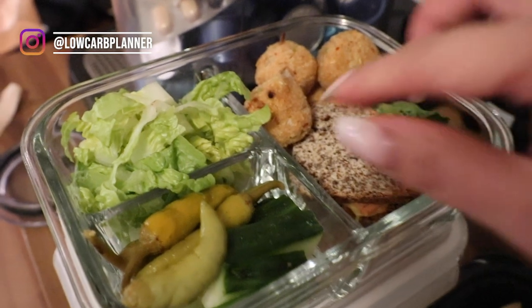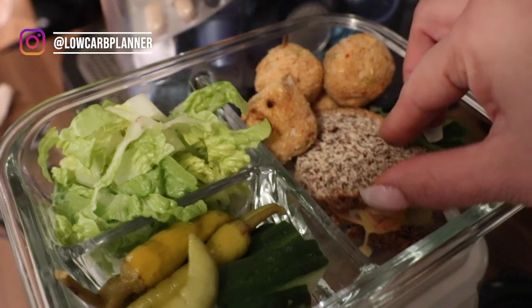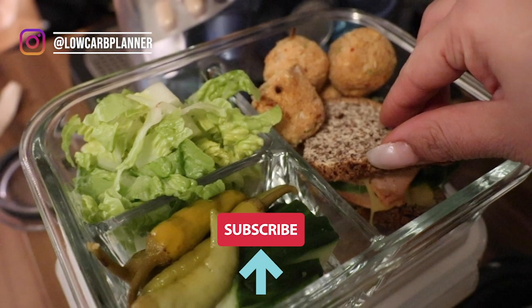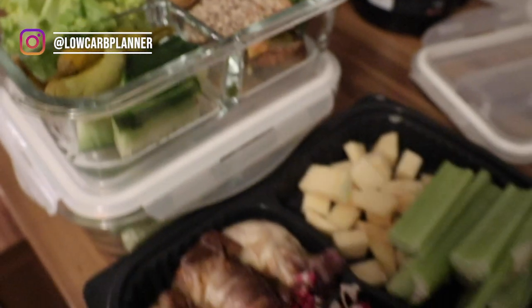Number one, this is my lunch. I added some okara balls for more protein, and I have keto bread with grilled cheese and vegan egg salad, plus some salad and veggies.